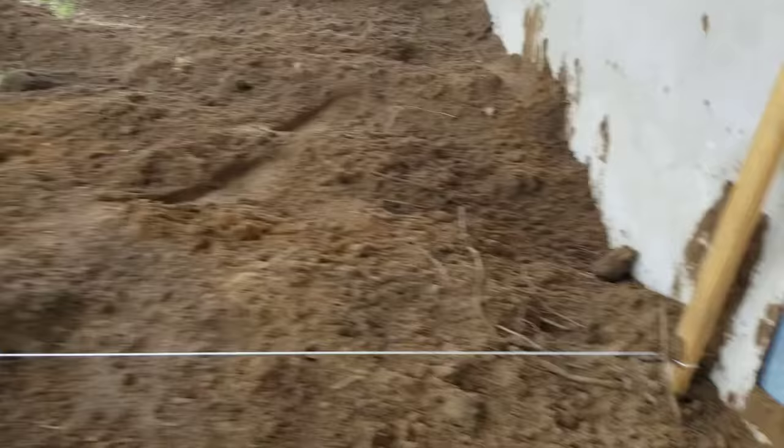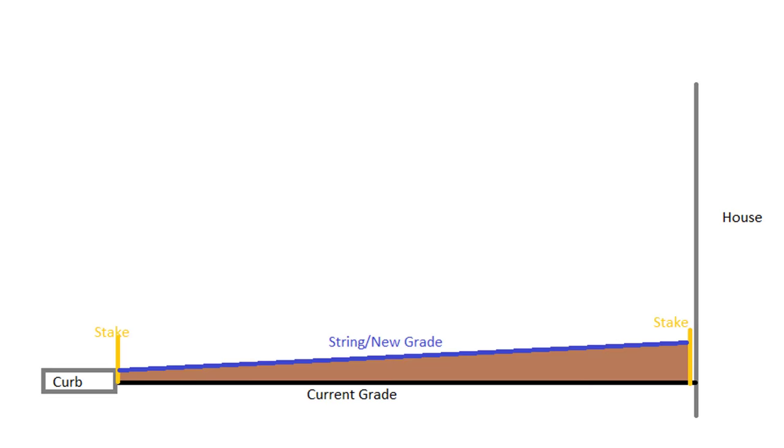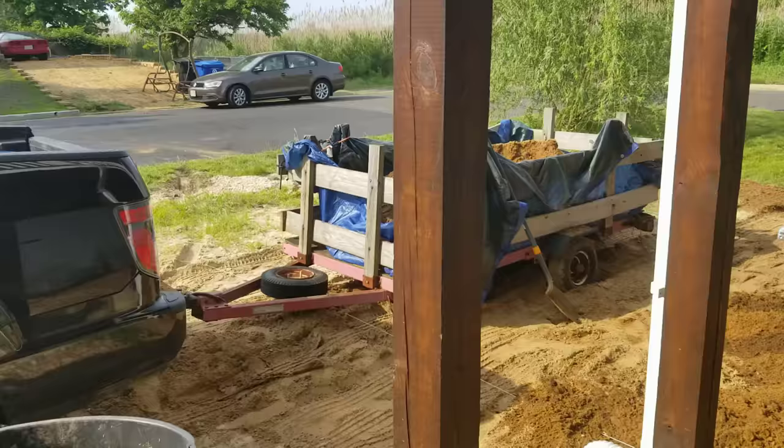I then started unloading the dirt and building up the grade. I used wooden stakes and string to know exactly how high I wanted the dirt to be. I started higher on the house side and went down at an angle to the curb. You don't want the dirt above the height of the curb, because then you'll have dirt overflowing into your street when it rains.